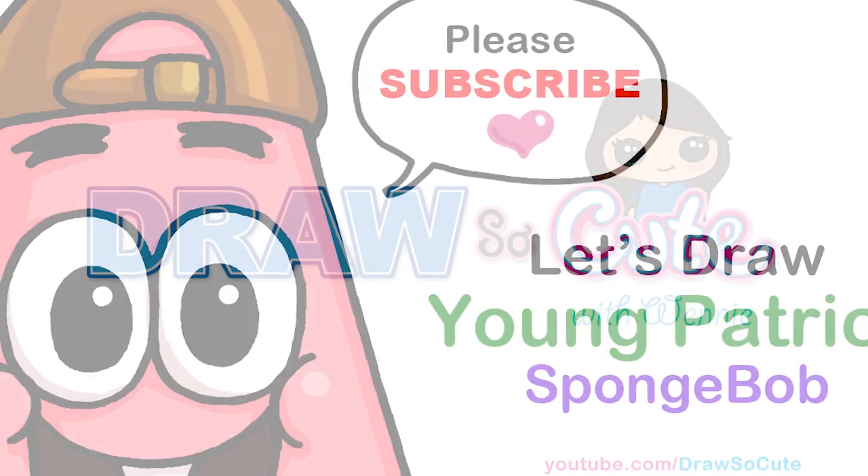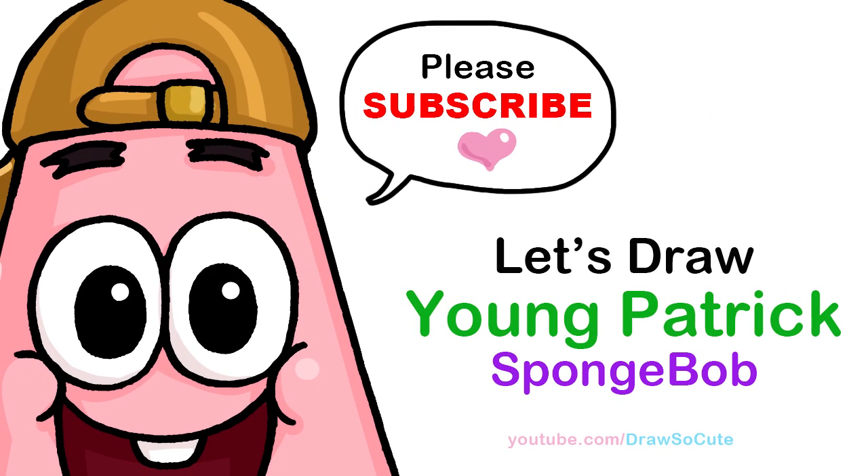Hi Draw So Cuties, Winnie here. Today we're going to be drawing young Patrick from Spongebob Squarepants. So let's get started.